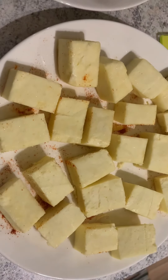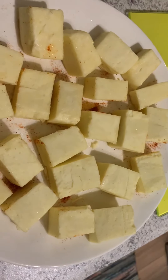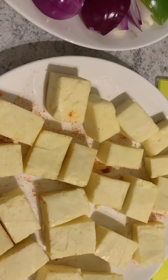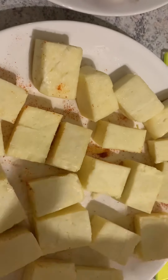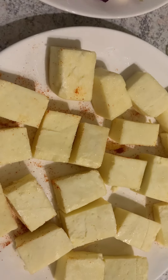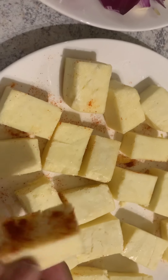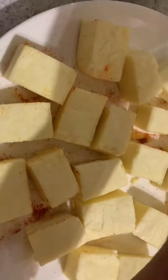Hi friends, I'm going to make today a seekh kebab which is paneer seekh kebab. First of all I have chopped the paneer in big chunks. Sometimes when we have a paneer seekh kebab we see that inside there is not enough salt, so what I have done is sprinkled a little bit of chili and salt on one side.